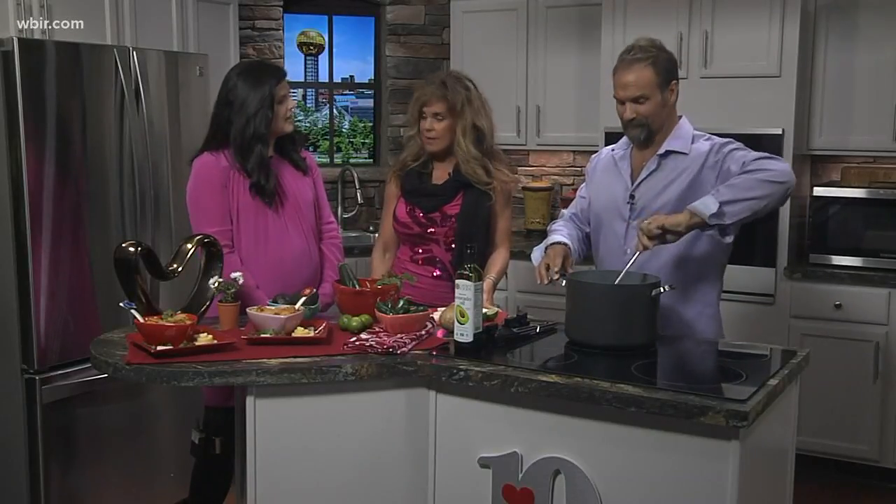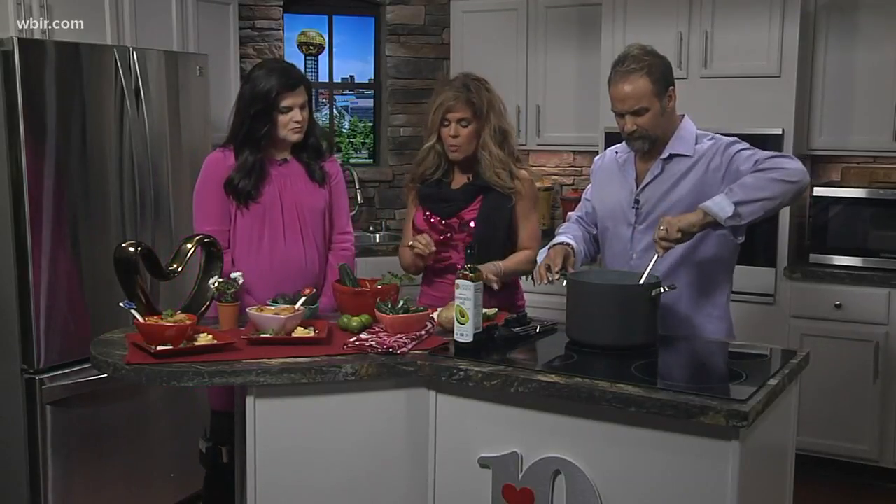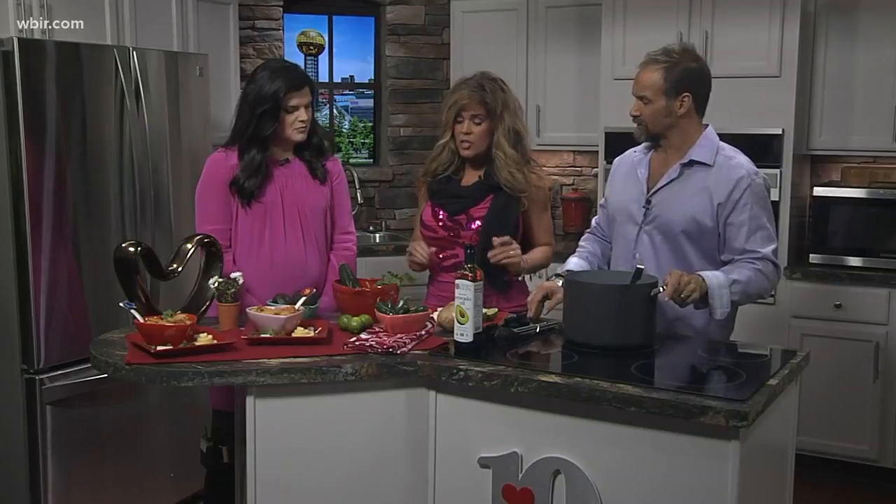You can find it at Kroger's. You've got to make sure that you peel it, but it is loaded with a lot of hydration, good fiber, low in calories, low glycemic index. It's just a superstar, and a lot of people don't know about it.